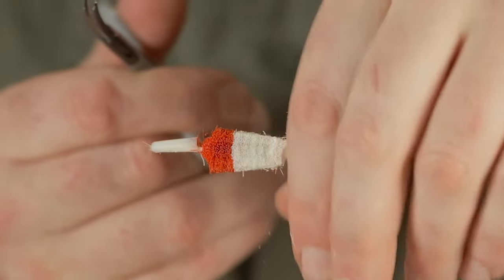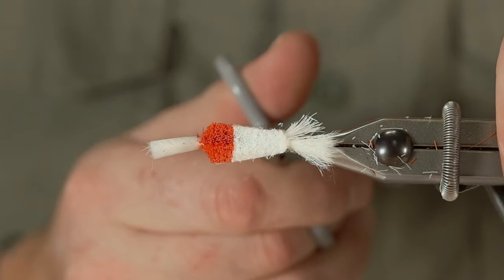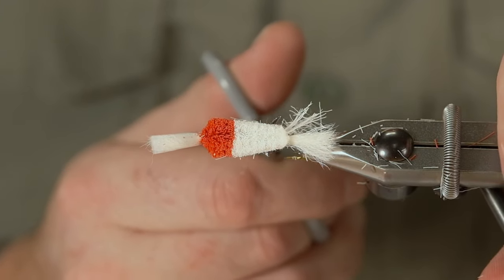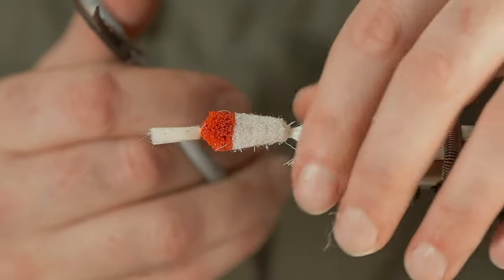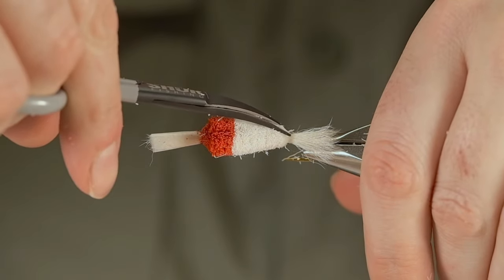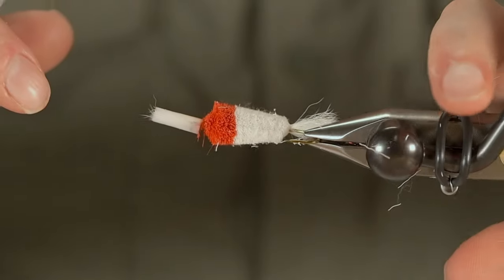For any of you who haven't ever hooked an Atlantic salmon on a bomber — boy, I'll tell you, there is hardly any better feeling in the world. To see that fish come up, especially when he rises first and doesn't commit to it right away, just shows you a bit of interest — oh wow, it is killer.